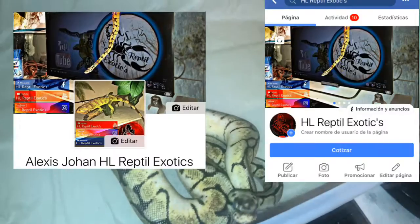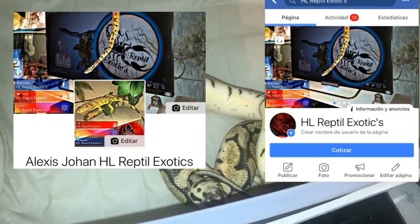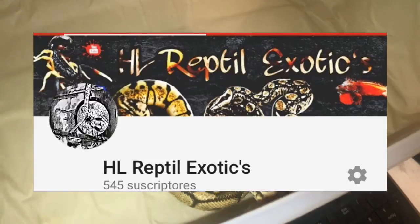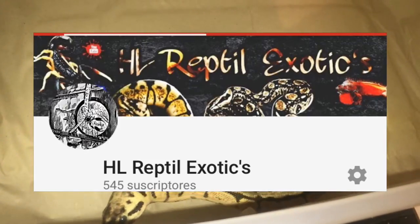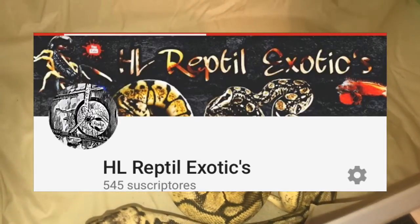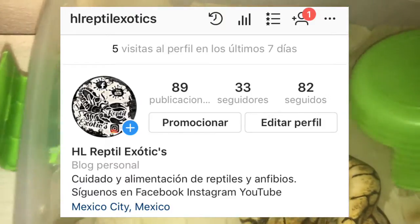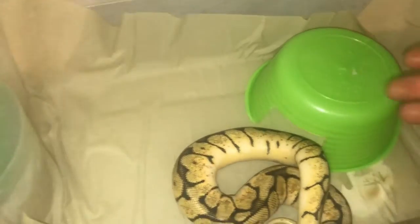Cualquier duda, como este chico me preguntó, no se alarmen cuando su serpiente tome tonos opacos y sus ojos empiecen a verse grisáceos. Simplemente hay que aumentar la humedad y listo. Tener buenos parámetros. No he puesto el bebedero, simplemente aumenté la humedad un poco. Un tip: colocar el bebedero del lado donde va la placa térmica para que se mantenga la humedad.